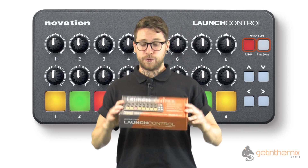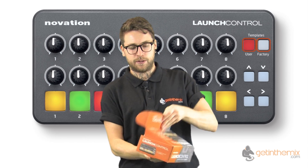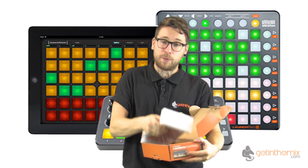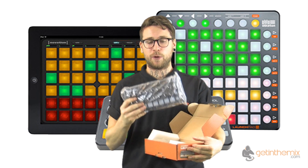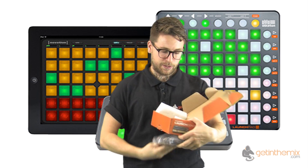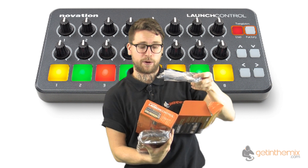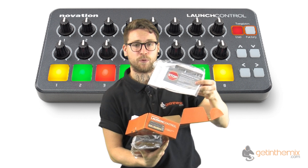So here we have it, the Launch Control. Let's open up the box and see what's inside. Straight away, as you might expect, the controller itself. As with the other items in this new range from Novation, all really nice portable lightweight sizes — not going to take up any space on your desktop whatsoever. We also have the USB cable for connecting to your PC or laptop and for powering the unit itself. And software-wise you've got everything you need to get up and running.